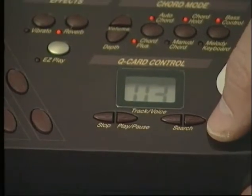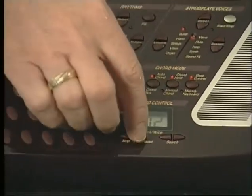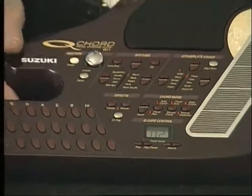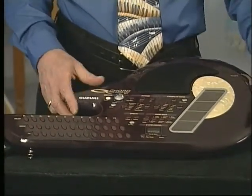I'm going to select song number two, and then I'll press play. The song starts playing, and once again, you can strum along.